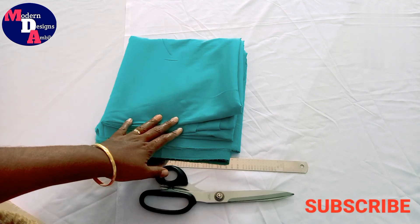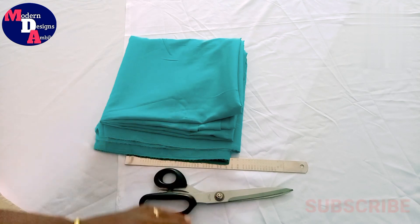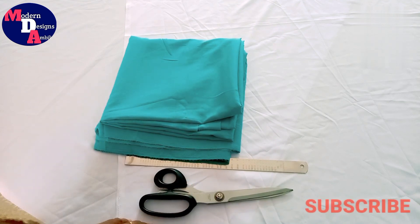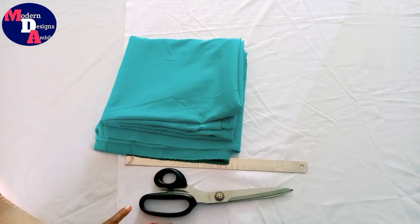If you want to make a frock like in this video, please like, share and subscribe. Please press the bell button. Please like, share and subscribe.